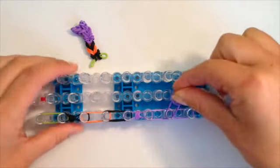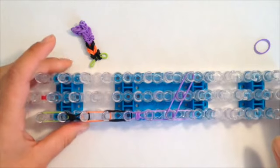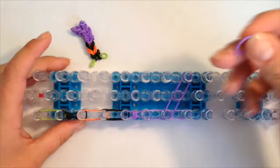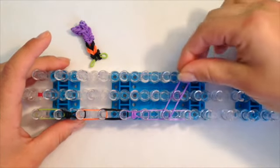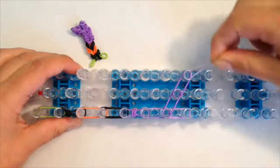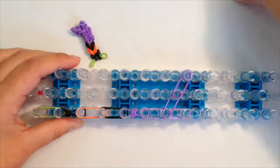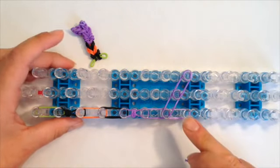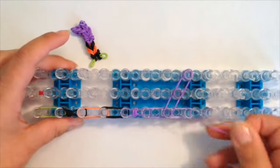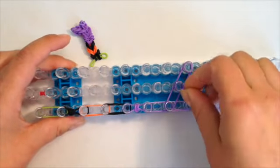Three more bands from the center down to the right. Now I'm going to take a single band and cap the end on the right four times. Then take another single purple and cap the end on the left four times.